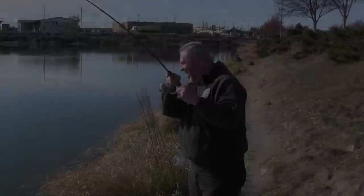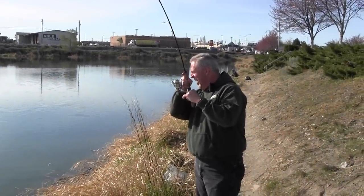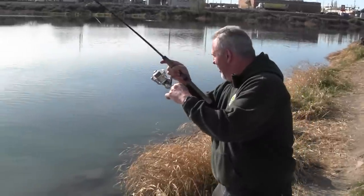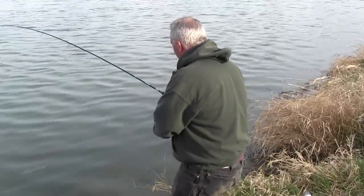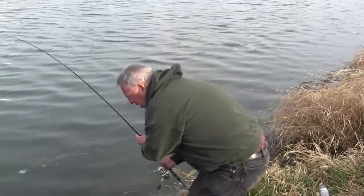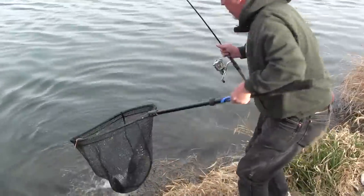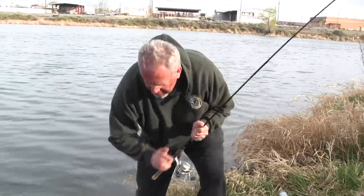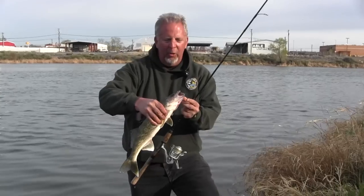Fish on! First fish of the day right here — feels like a pretty nice fish. Oh yeah, about an average-sized walleye. Let's see if we can get him in here. Come on — there we go. Excellent! That's a nice-size walleye right there, great eating size.